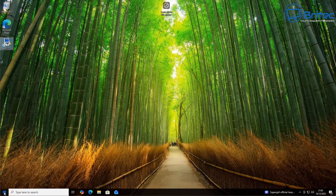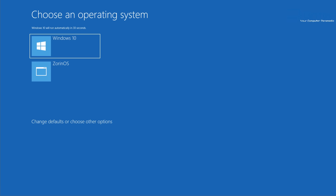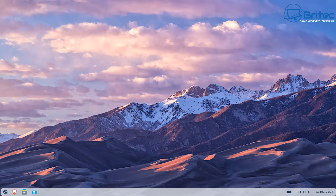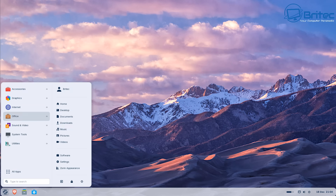It will say 'Bootloader settings saved' in the bottom-left. When you reboot, you should get the Metro boot system with the option to boot into Zorin OS or Windows 10. You'll see 'Choose an operating system' — Zorin OS or Windows 10. Choosing Zorin OS will boot into Zorin OS. Now we put in our Zorin OS password, press Enter, and the system boots up quickly.